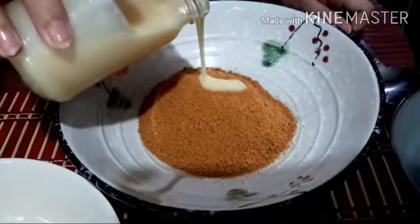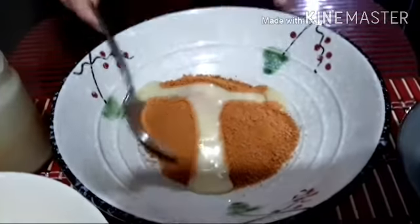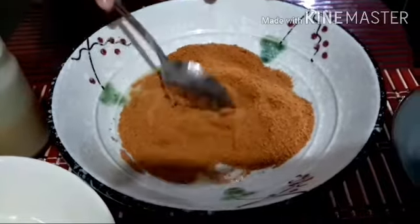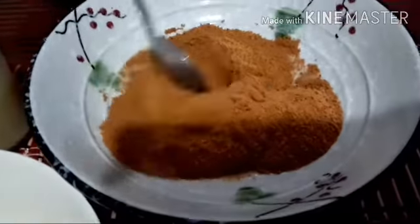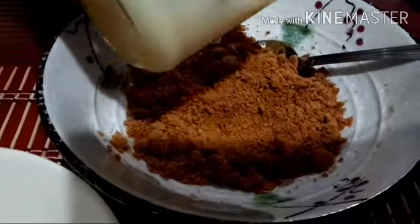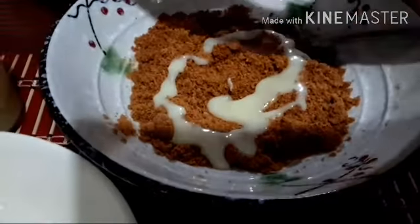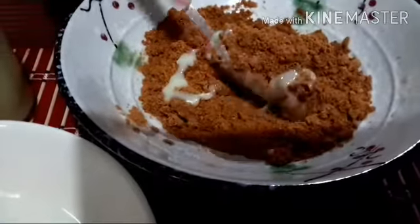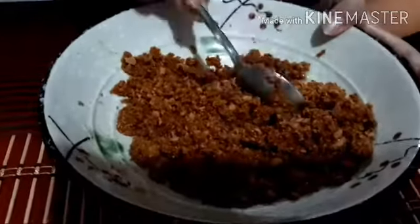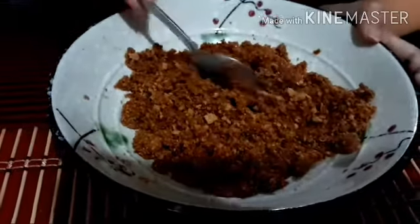The texture must not be too dry and too wet. Let's put the condensed milk slowly and mix together. We add more Graham Crush because we will eat more for desserts.